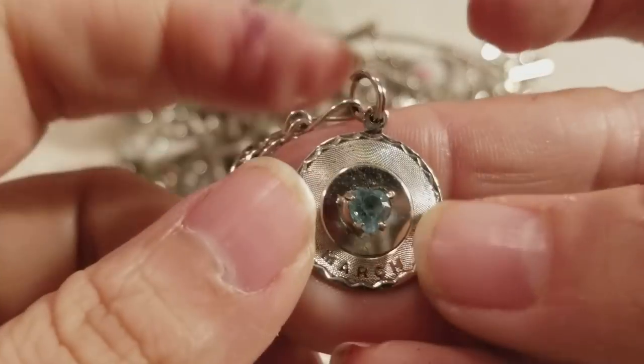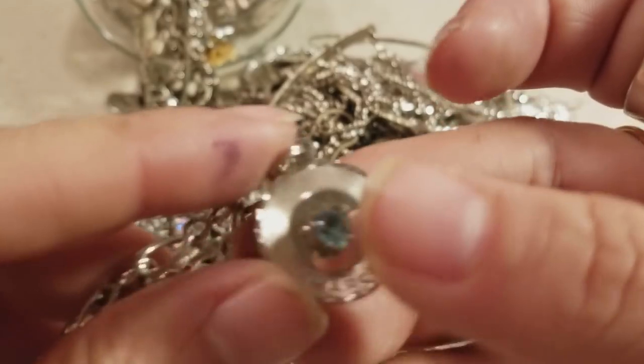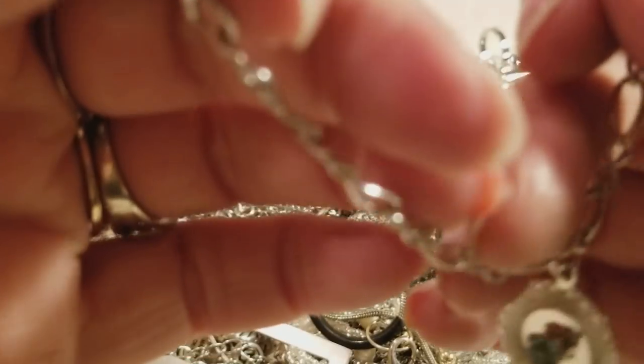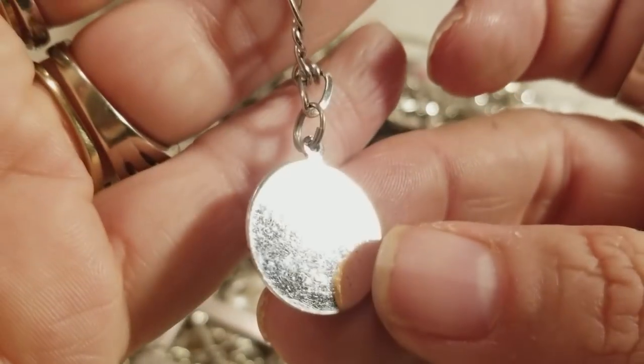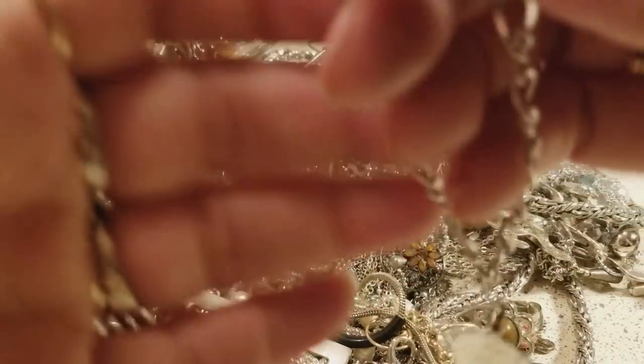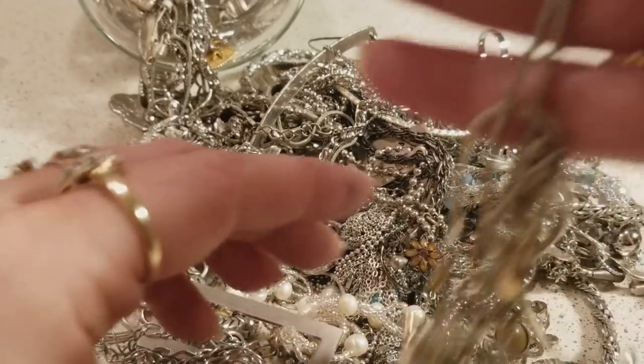Oh, look at this you guys — March! Oh my, my mommy was a March lady! So this is sterling and we can clean this up, make it shiny, shiny, shiny, shiny!